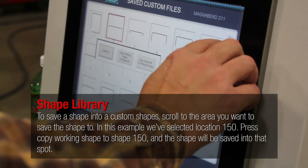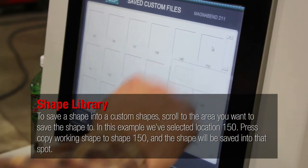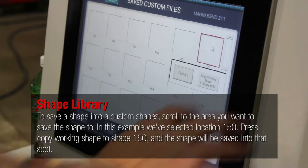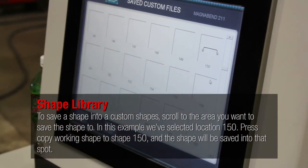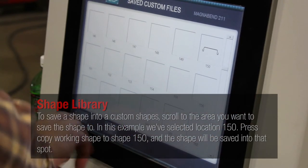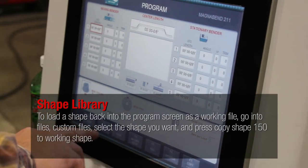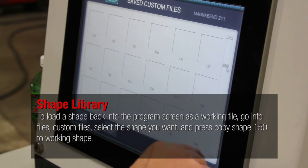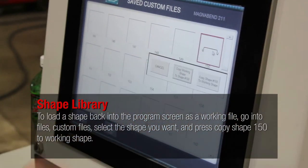To save a shape into custom shapes, scroll to the area you want to save the shape to. In this example, we've selected location 150. Press 'copy working shape to shape 150' and the shape will be saved into that spot. To load a shape back into the program screen as a working file, go into files, custom files, select the shape you want, and press 'copy shape 150 to working shape.'